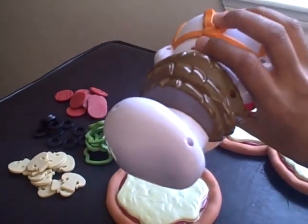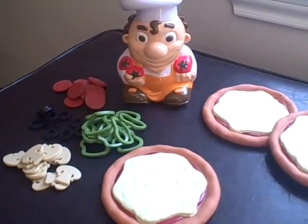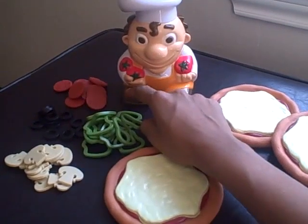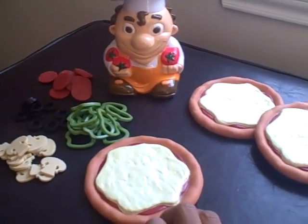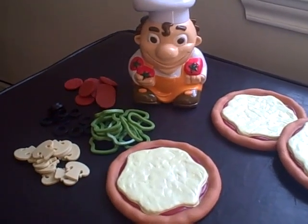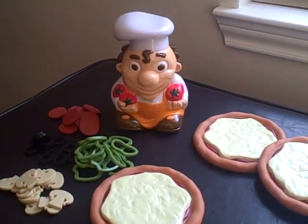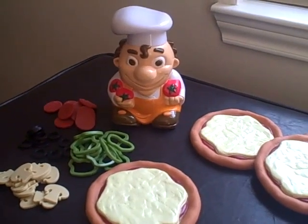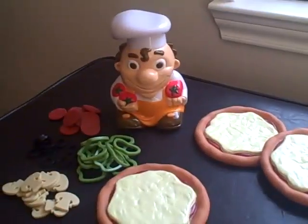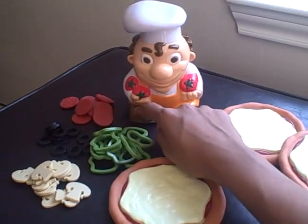First you'll need to switch on the little fellow. You choose either game one or game two. Pizza Party is a game that can be played for younger children because it's a little slower than game two, that's Pizza Panic. The game's the same but the pace at which it goes is a little faster, so let's go with game one.